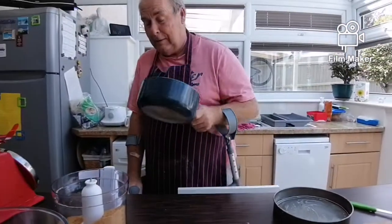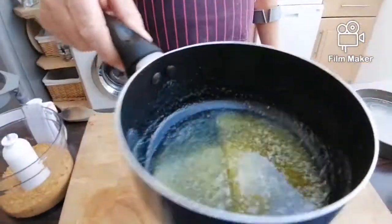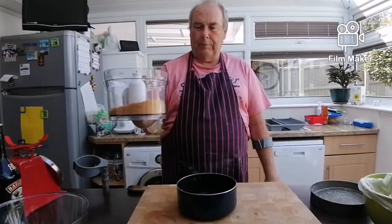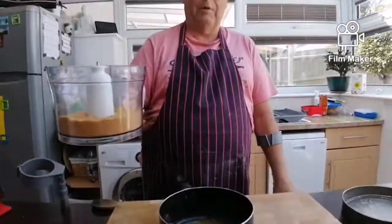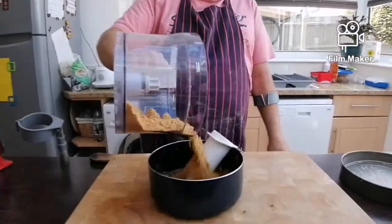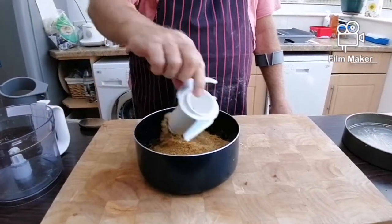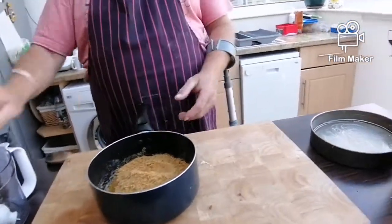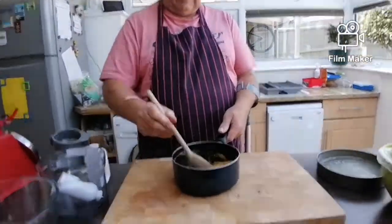I've washed my hands, so I'm going to go over to the stove now. Welcome back — there's the melted butter, and here are the biscuits that we put in the food blender. You can mash them up with a rolling pin in a bag or a tea towel. In it goes, then get a wooden spoon and stir all the butter in.